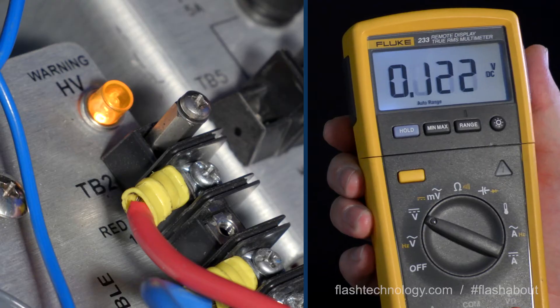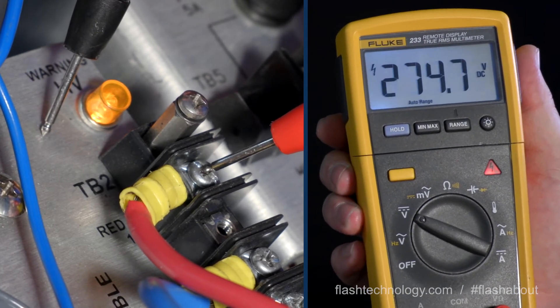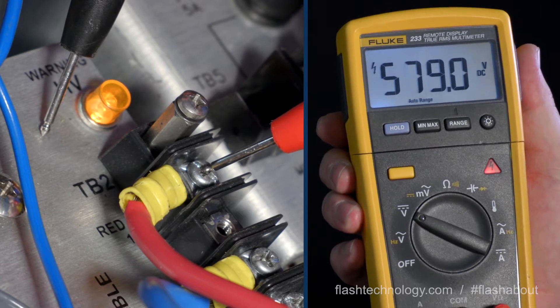Once removed, retest with your digital voltmeter. If the voltage has returned to normal readings at this stage, there's an issue with one or more of the capacitors.